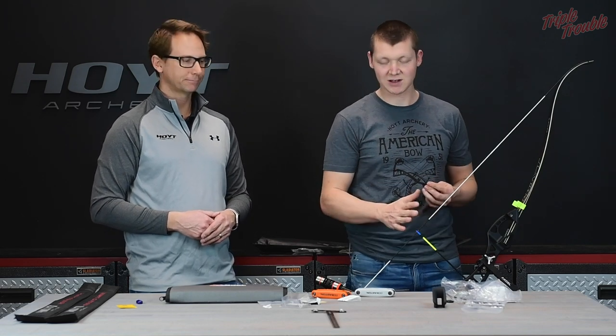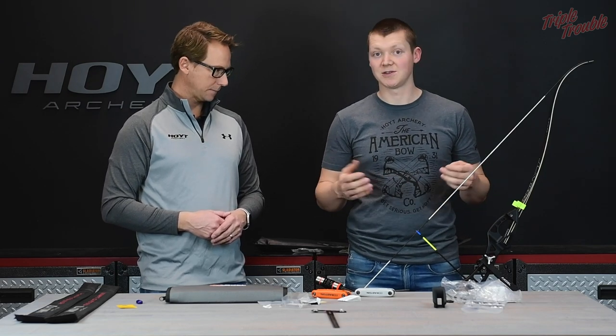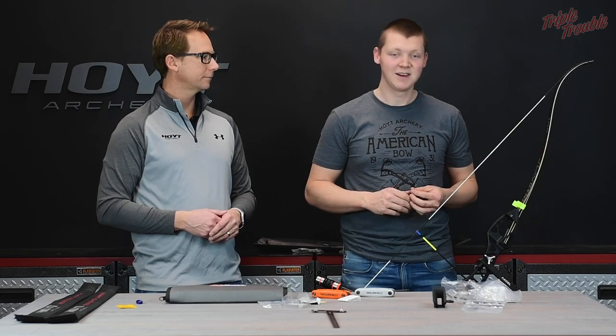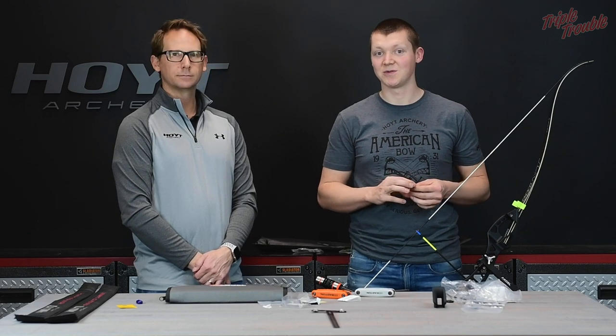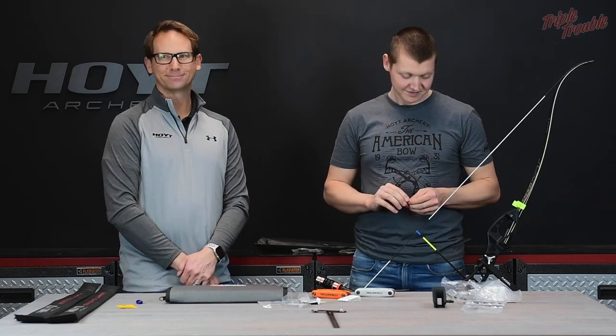We're going to see what the bare shaft does and do some plunger tuning to see how the bow shoots. I hope you tune in for that one. If you haven't seen the video where I put this bow together, go check that one out. I hope you enjoyed this one — see you on the next one. Bye!